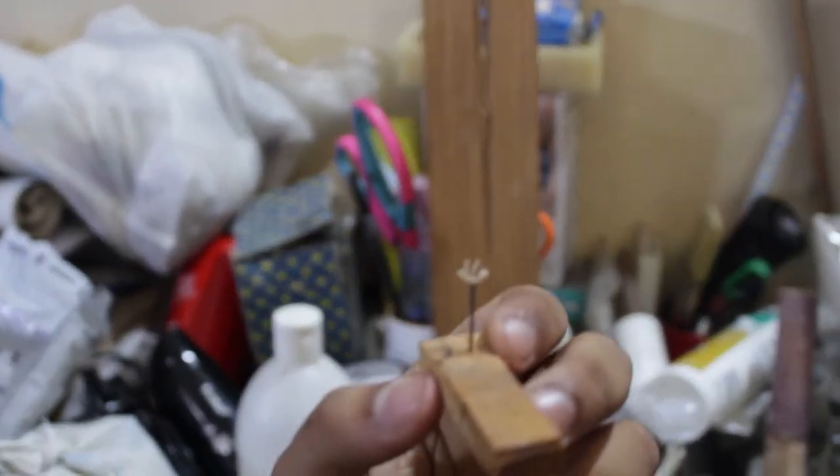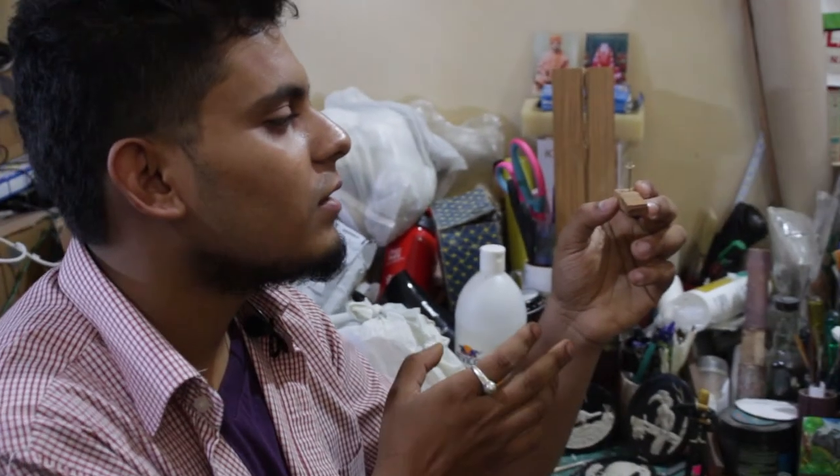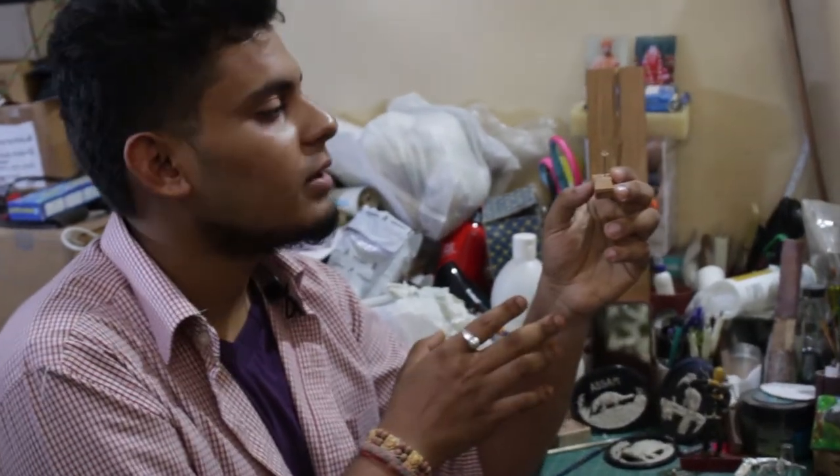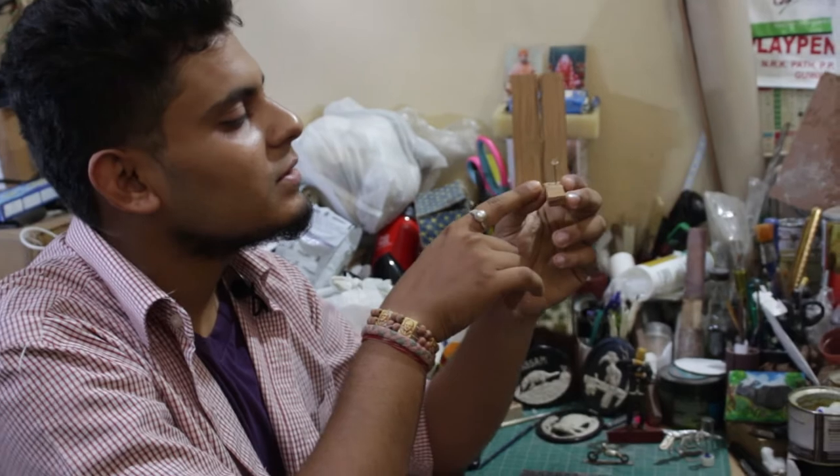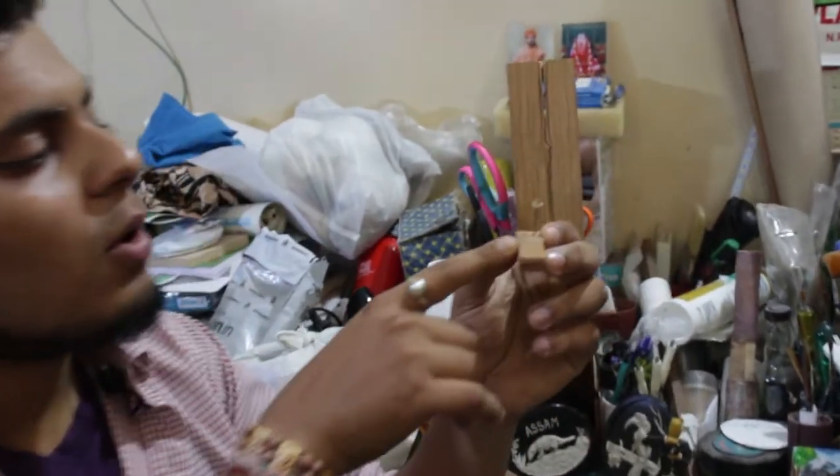Now I'm holding one of my most favorite artworks. This is my favorite because it's one of the smallest ones I ever created. If you give a close look, you can see that it's a ship on a nail head.